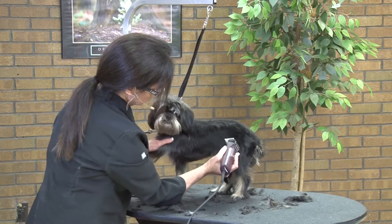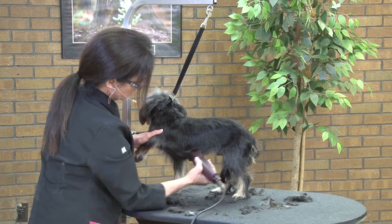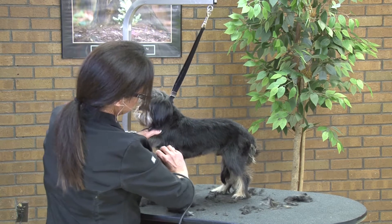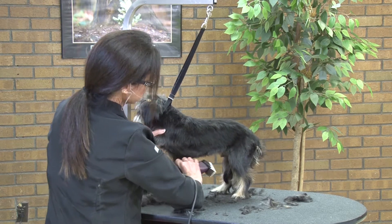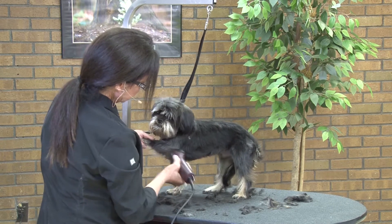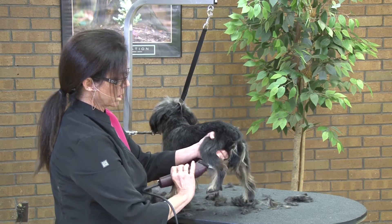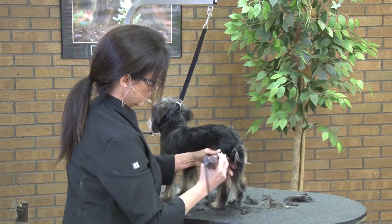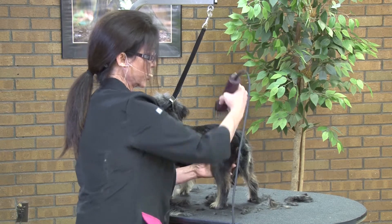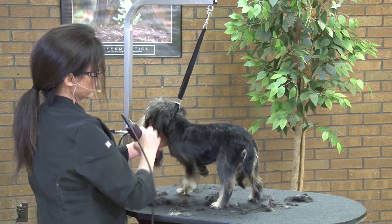I'm just trying to blend, and by going against the coat growth direction it helps to blend all the little cowlicks and fine hair that you find in the undercarriage of these little dogs. I'm going to come right down the leg — this is basically a one-snap comb all over — but we're going to fine-tune it after with a little bit of thinning shear work, which will help us blend it and give it a little more style.